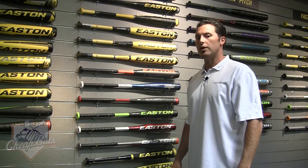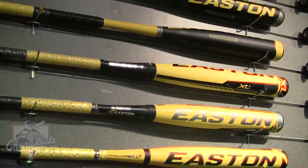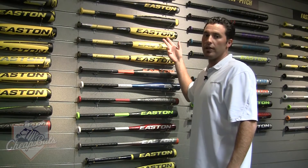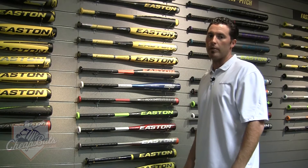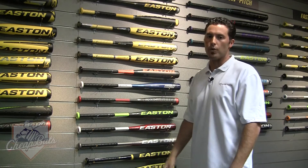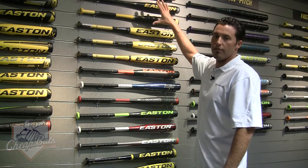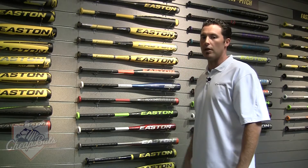These are all your two and a quarter Little League approved baseball bats. I'm sure you guys saw these in the Little League World Series — it was awesome how many kids were swinging these Power Brigade bats. Most of the bats you saw on the field were your S1 and XL1, which were the two-piece composite bats. In this lineup of six bats, you have your Speed series, which are the black ones, and your XL series, which are the yellow ones.